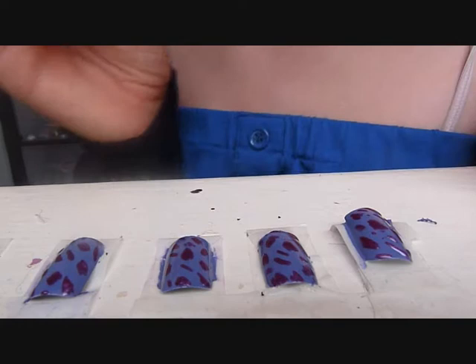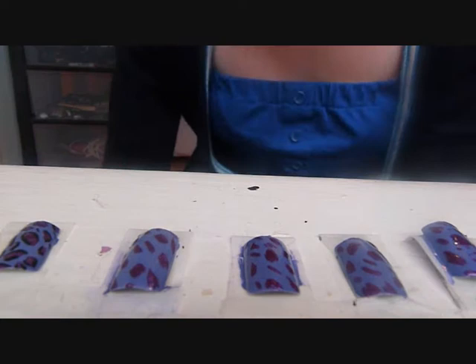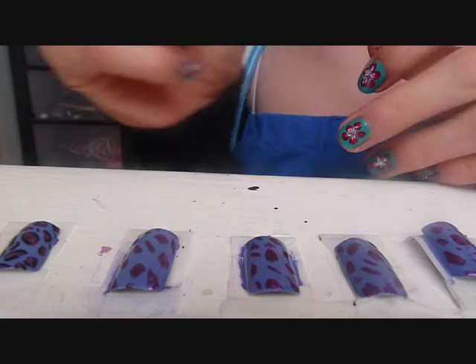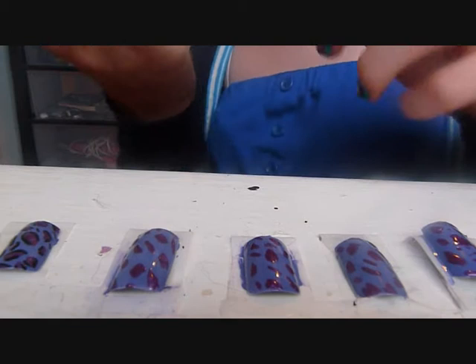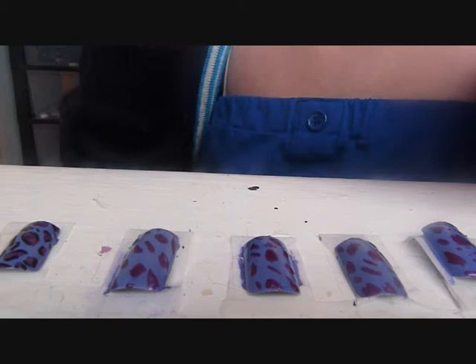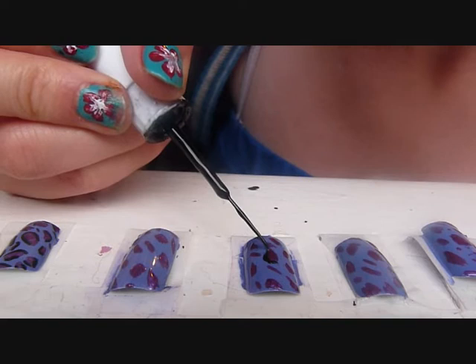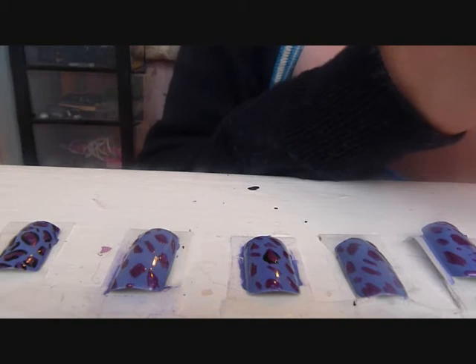That'll be enough — let them dry for a bit and then we can start the next part. Now once you think they're dry, you can get your next colour. I'm using another nail art one and it's a black one this time. You can use the pen if you want, but mine isn't working so I'm going to use the brush. They look really good with a black one. Get the brush out and what we're going to do is go round them, but not fully round — just like that, and then a bit on the other side.